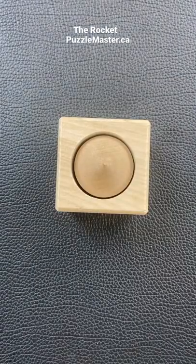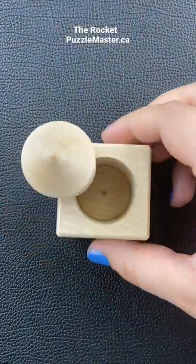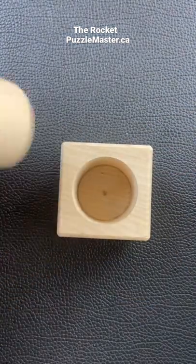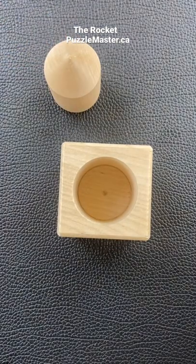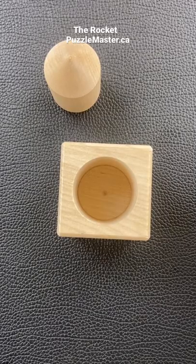All you have to do is blow into this puzzle. Once you've blown air in there, it pushes this piece out and then you can lift this piece out — and you have solved the Rocket puzzle. Was that a cool solution? Did you think that's what it was?